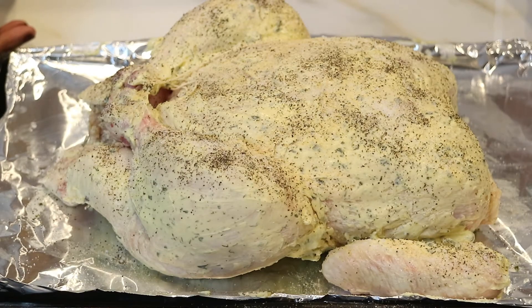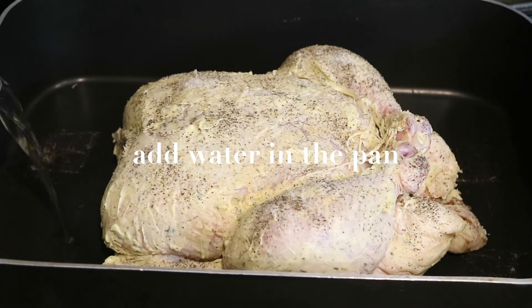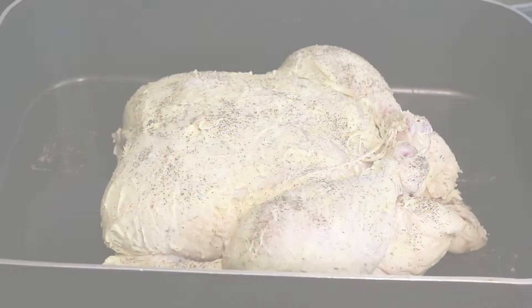My chicken is nice and prepped and ready to go. Before I put it in the oven, I'm going to move it over to the stove and transfer it into a roasting pan, and I'm just going to add some water to the bottom of the pan so that the chicken doesn't stick or burn.